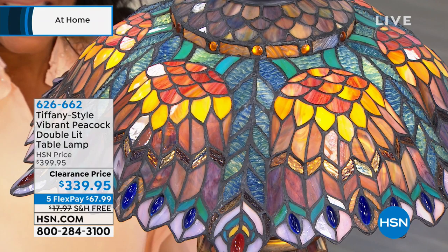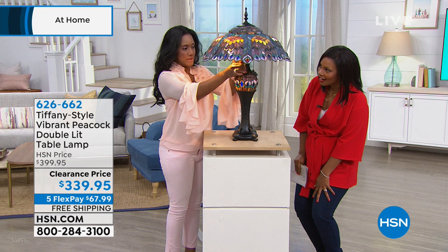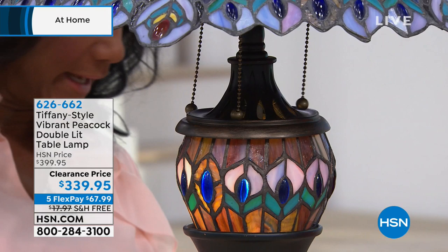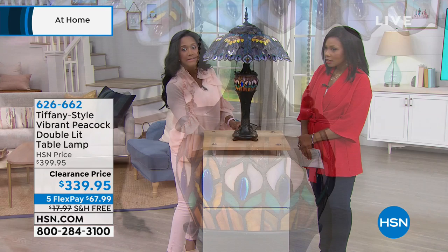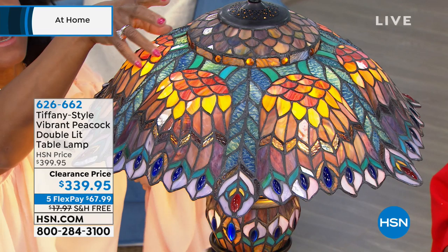This one they're calling it double lit — I also want to say quadruple. We have three 60-watt equivalent bulbs at the top, but then we also have a 7-watt equivalent LED bulb in the base that we can actually turn on and off as well. This is going to be your nightlight. They're going to lower the lights a little bit so you can see this is the nightlight — look, it's like a little peacock right here. As I turn, another one is here.